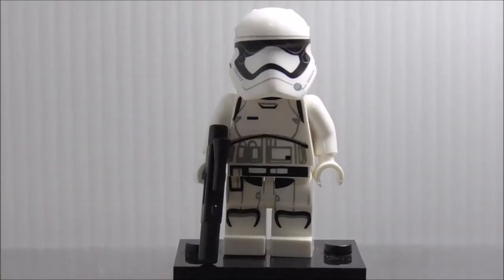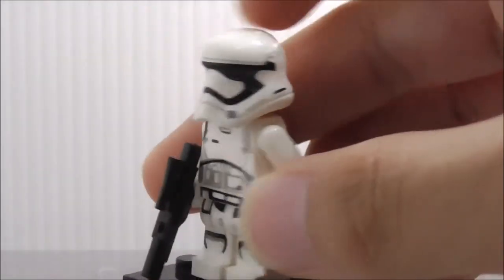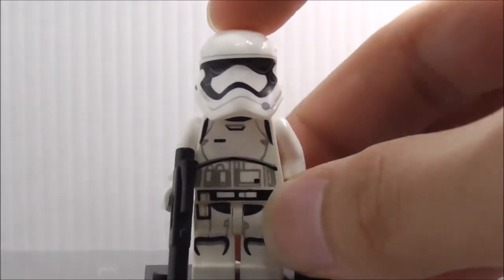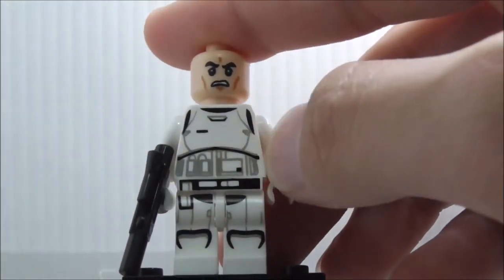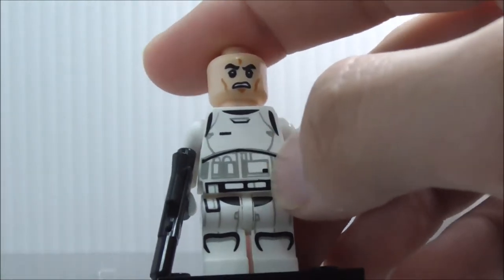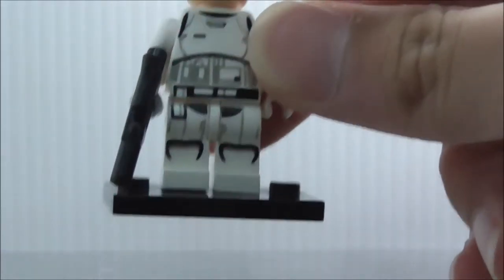The third figure is the First Order Stormtrooper, who comes with a blaster. The helmet is very accurate to the official LEGO version — it's great because past Lepin Stormtrooper helmets were all inaccurate. Under the helmet is the standard angry clone face, and the torso has normal Stormtrooper printing with belt, ammunition, and armor. The lines are quite thick compared to the official LEGO version.